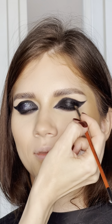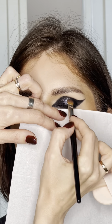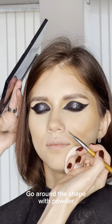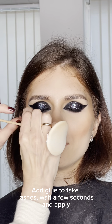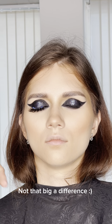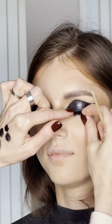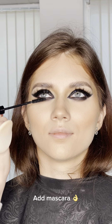Repeat on the other eye. Go around the shape with powder. Add glue to the fake lashes, wait a few seconds and apply. It still looks good in profile. Add mascara.